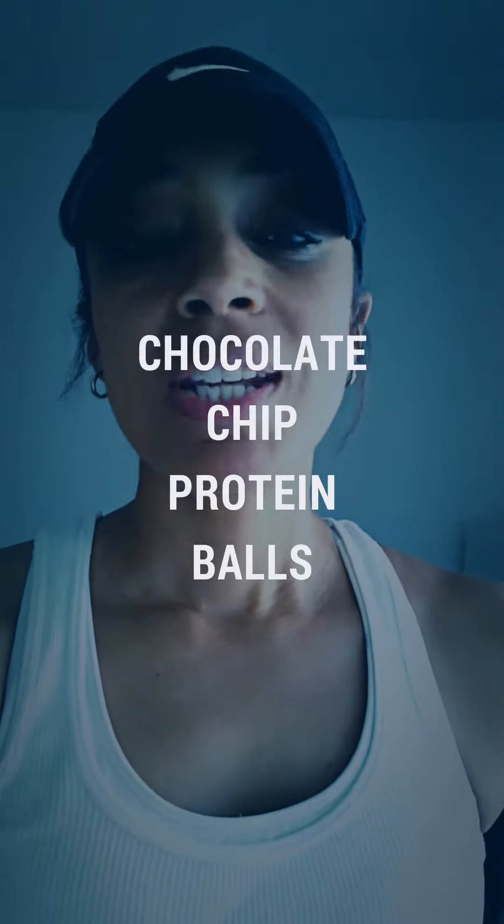Hey everybody, it's your girl Cruz. Today I'm trialing a recipe from IG Mind Over Munch. It's a recipe for protein balls — very few ingredients, and I heard they're fabulous. So I purchased all my ingredients, everything except for the protein, for $6. Not bad price. I'm not sure how much it makes, but we're going to check and see and I'll get back at you after they are done.